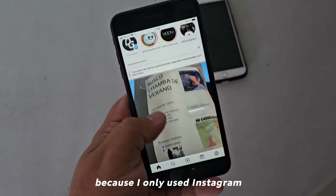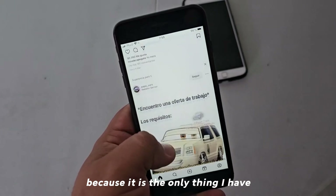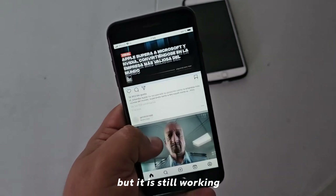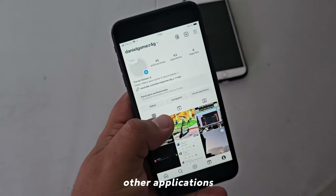In terms of social networks, I only used Instagram because it is the only one I have, but it is still working. Facebook is still working as well, along with other applications.